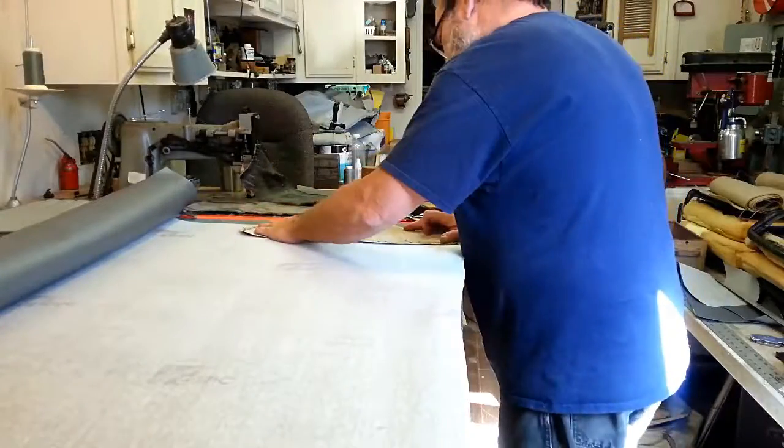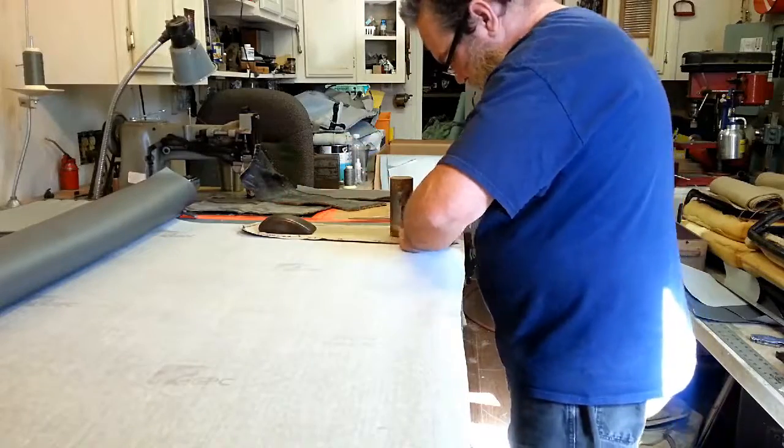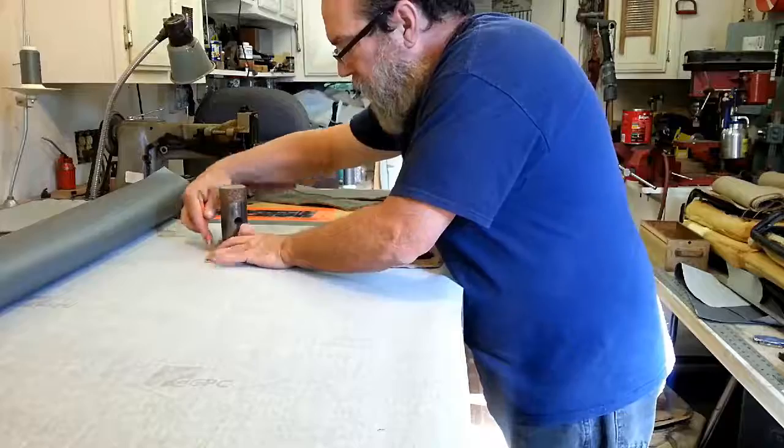Next, I trace and cut the new pieces using the old cover's pieces as patterns. These seats came to me partially finished, so I don't have footage of preparing the patterns.